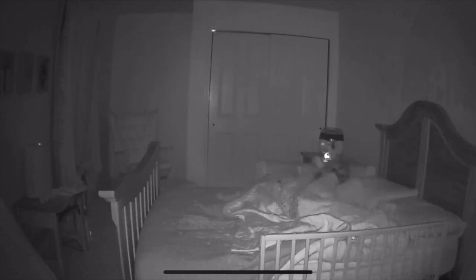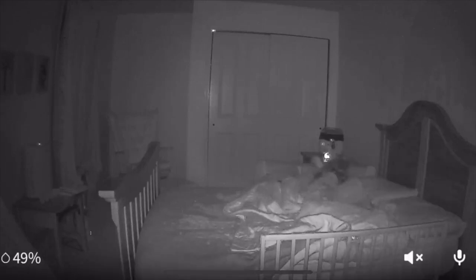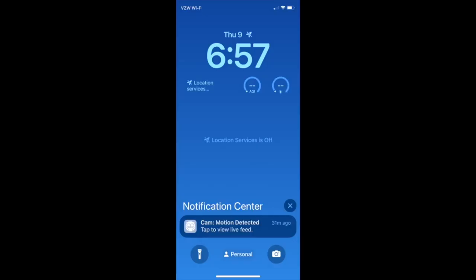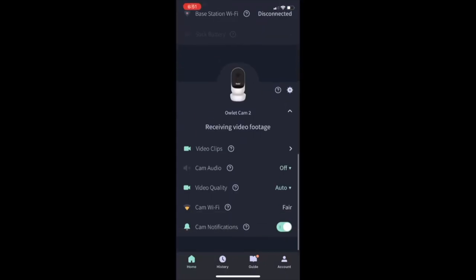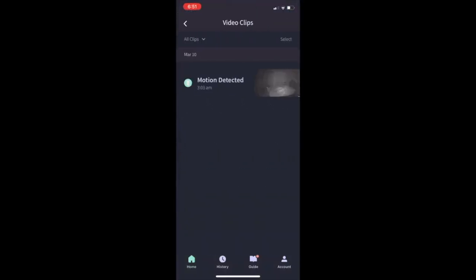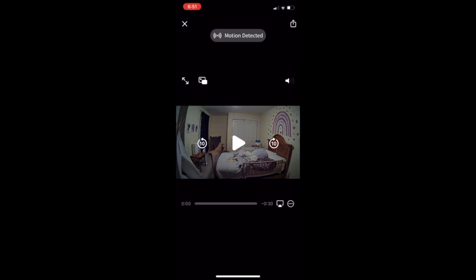You can also get a humidity reading and a temperature reading in the room via the monitor, which is very nice. Notifications can be set up — this is an example where it says motion is detected. If you go into the app under video clips, there's a motion-detected clip. It captures video right before the event, so it must be constantly capturing. I haven't found it very useful for identifying the root cause of why the baby was up and moving.